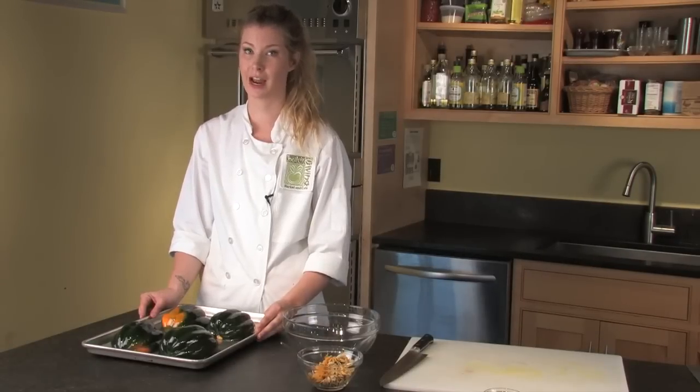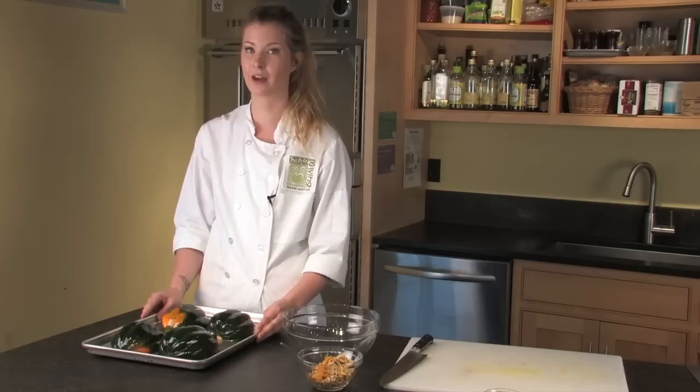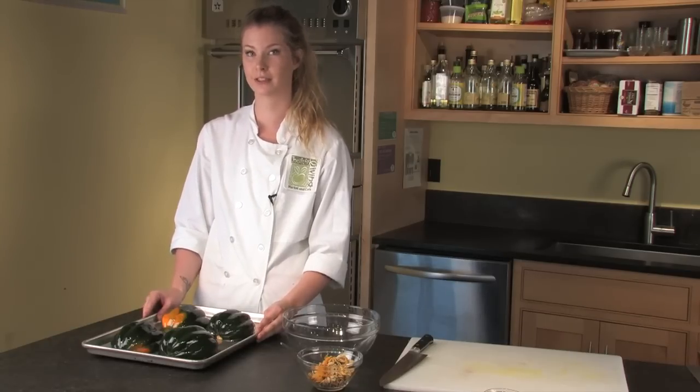Once they're scooped, put them on a sheet tray flush side down, rub them evenly with vegetable oil, and then they go into a 400 degree oven and roast until tender.